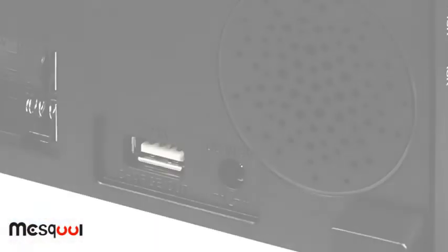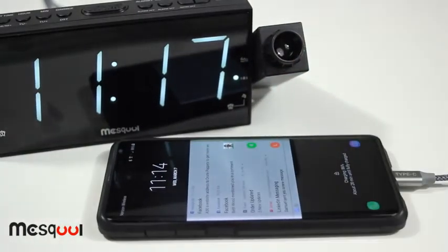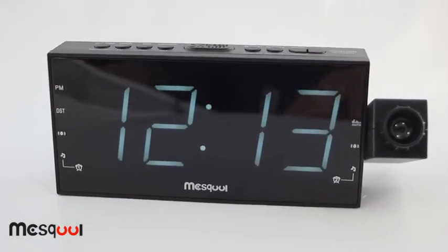We also provide a USB charging port to charge phones and tablets, and a AAA battery backup makes sure your settings are safe in the event of a power outage. We are so sure that you will love our projection alarm clock.